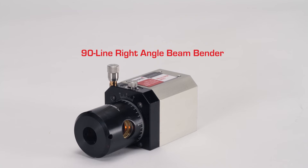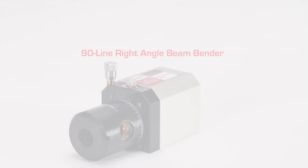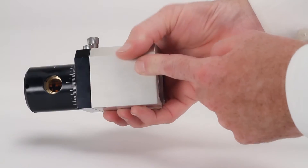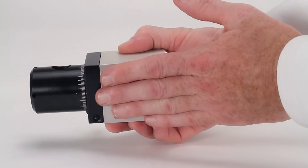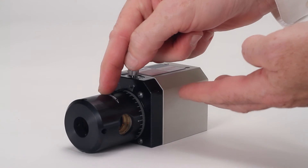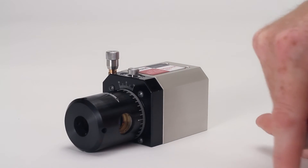Pinpoint offers a number of optical accessories for your MicroGauge Pro system. The 90-line right angle beam bender offers great versatility for measuring and alignment projects, with a machined housing that includes surfaces and mounting points for years of reliable use. A nose piece on the front of the 90 line contains an optical pentaprism for checking squareness and right angles on your machinery and assemblies.